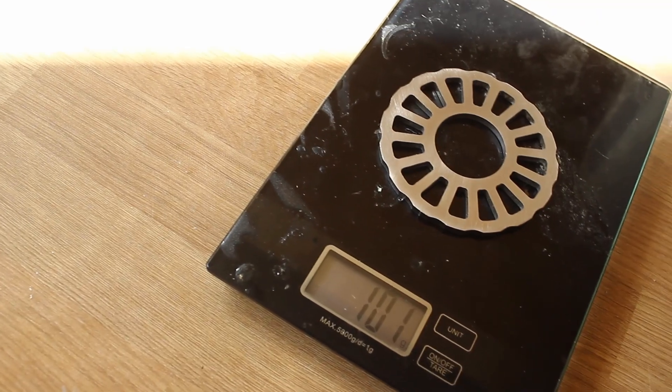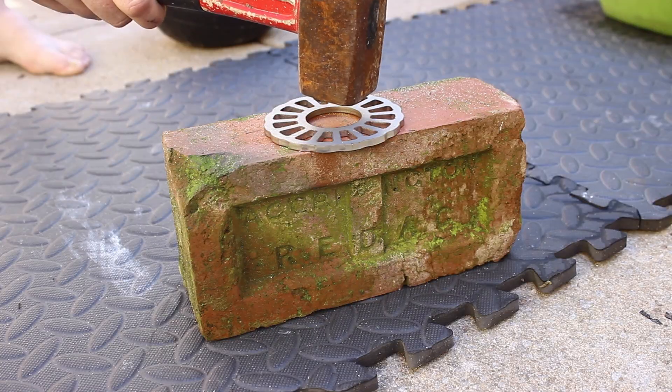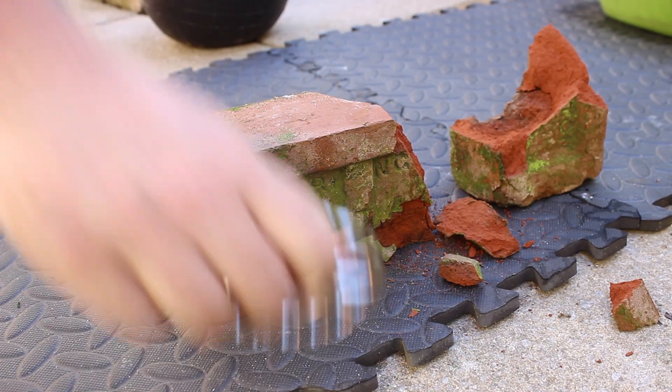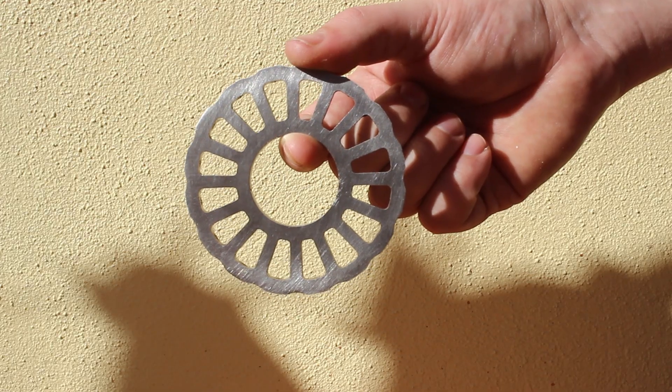This isn't the lightest bash guard at 101g, but it's harder than really hard bricks — and unless you're at 5% body fat and at the top of your game, what does it matter? Available at www.tartybikes.co.uk.